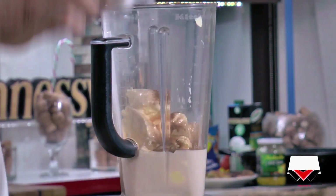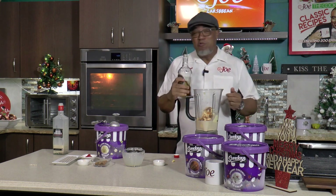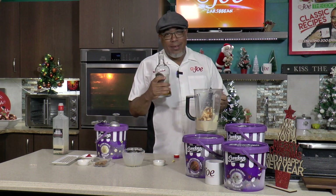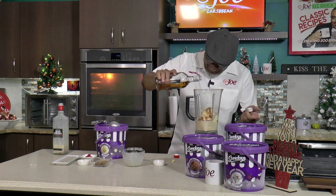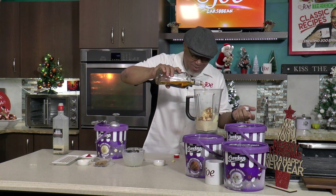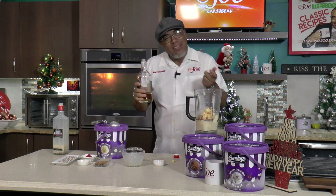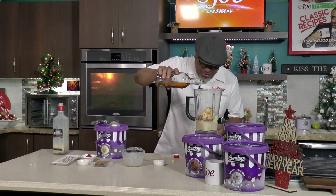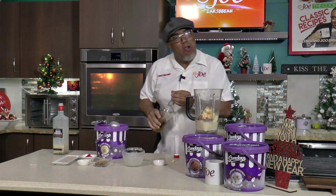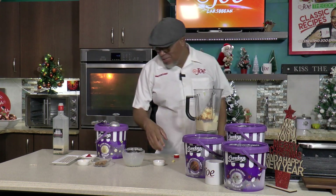A little touch of cinnamon, just a little extra. So this is not necessary - but it is. It's Christmas morning, you know. You just add a little cinnamon, just a little touch. It's not really necessary, but it's necessary. It's been a long year. Christmas time.